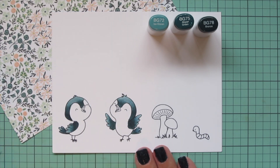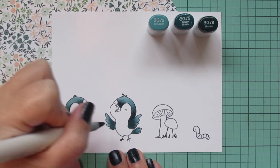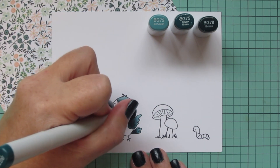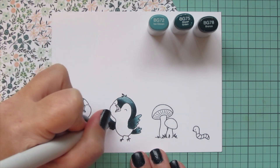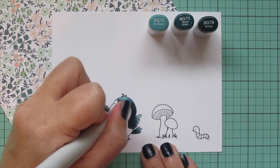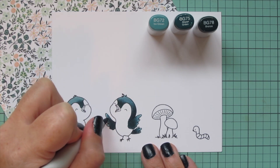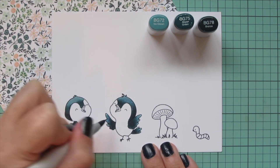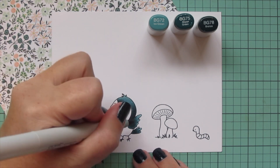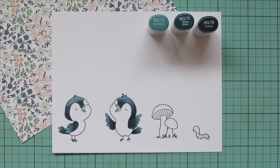I'm going to do a second layer on this bird as well, just to increase the saturation and depth. It also helps smooth out the blend and eliminate any harsh lines — it's something I almost always do especially on darker and larger images. I'm going to finish with that highlight shade, just pulling that mid-tone toward the ends and filling everything in nicely. Then just like with the first bird, I'll go back to BG78 and add a few little touches to really increase the depth in those darkest areas.